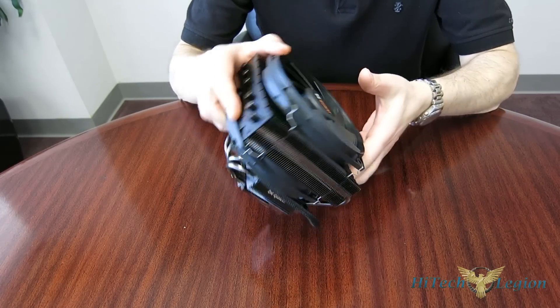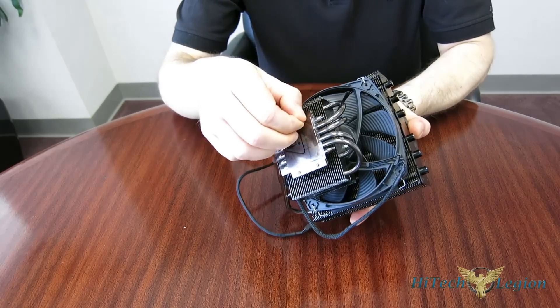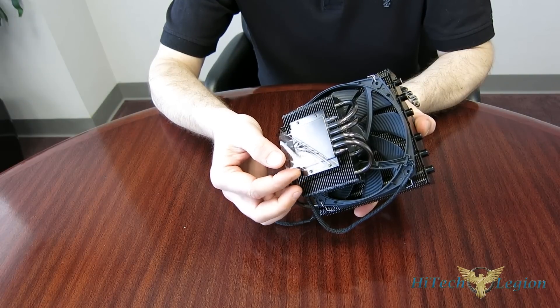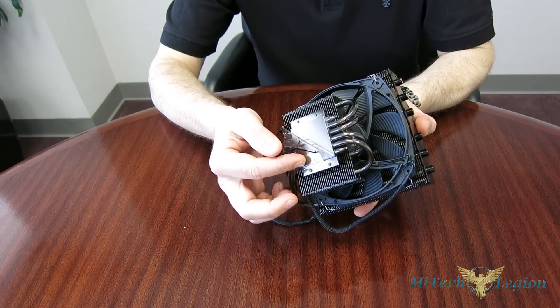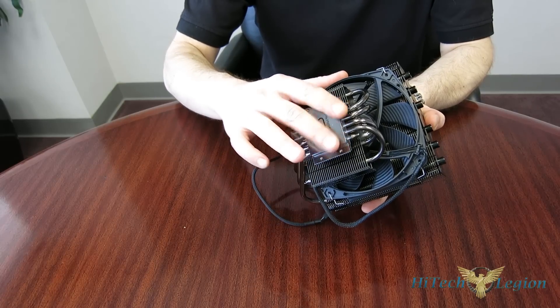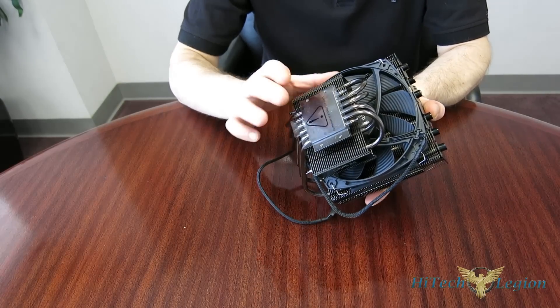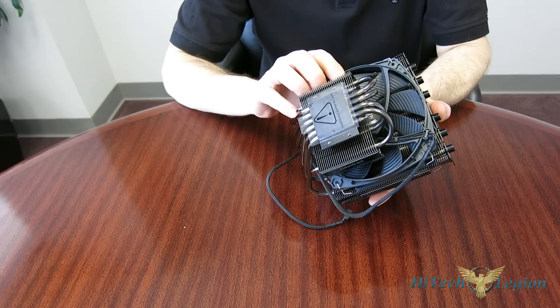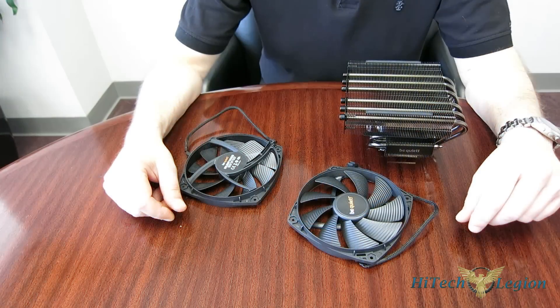Overall, really a great-looking cooler. I also want to point out the absolute mirror finish on that dark nickel on the CPU contact block, so you're going to get absolutely the best contact you can possibly get on the CPU itself. Better contact means better heat transfer.